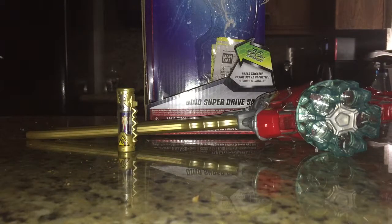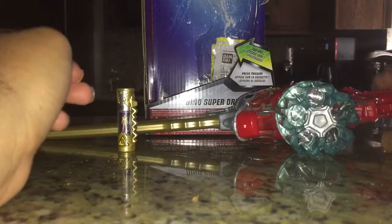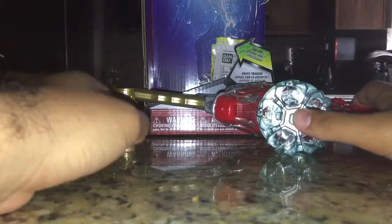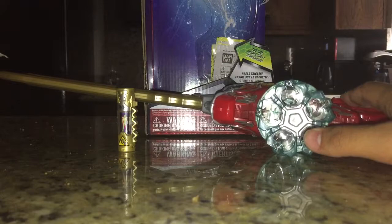Hello everybody, Multiman37 back here with another review, this time of the Deluxe Dino Super Drive Saber from Power Rangers Dino Charge.